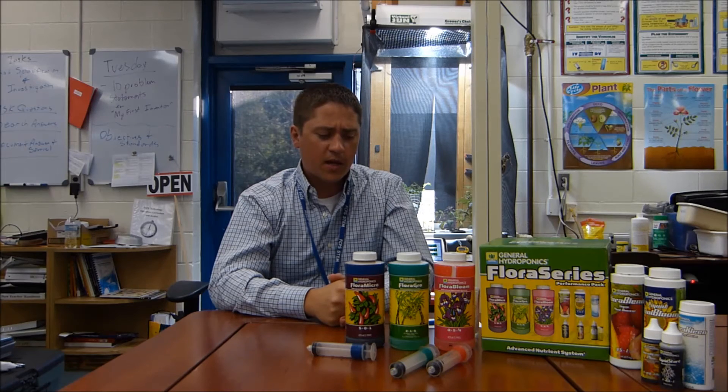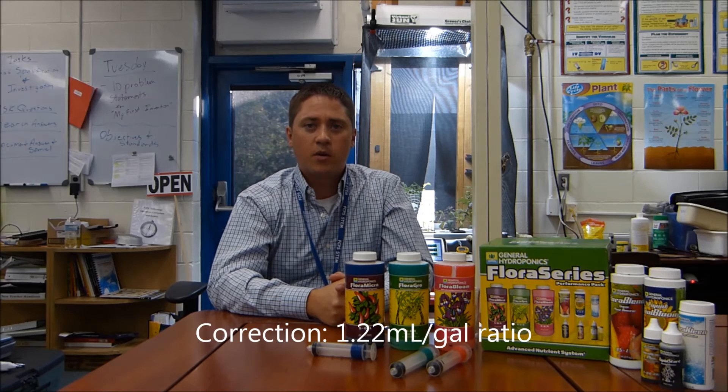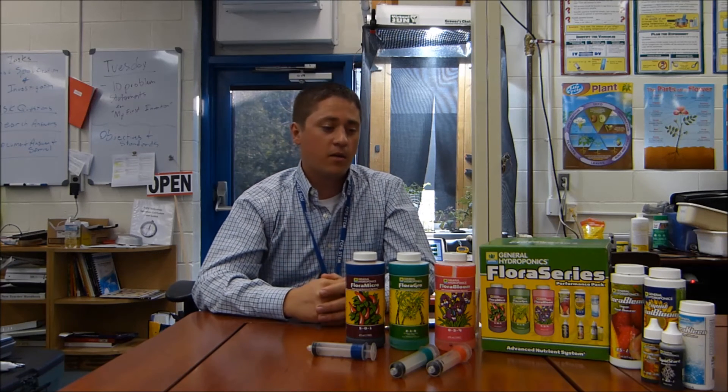I use a 1.5 milliliter per gallon ratio for each part, which comes out to about 70 parts per million per solution — roughly a 230 to 250 ppm increase from the original starting point. It also gets my pH down to about the 5.5 to 5.6 mark, which you don't want to go any lower on.